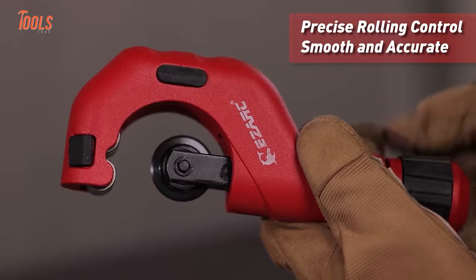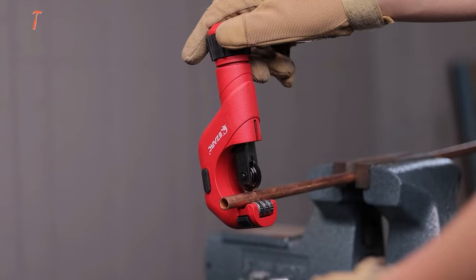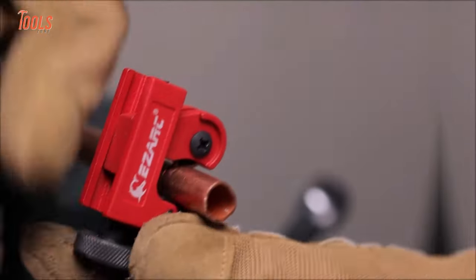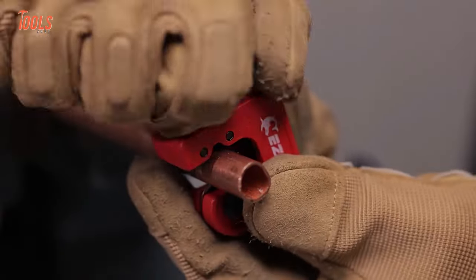The stable rolling control ensures smooth and accurate cuts every time. And the lightweight design makes it a breeze to handle, giving you effortless and accurate cuts in no time.